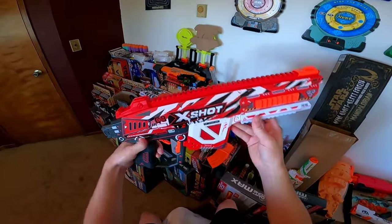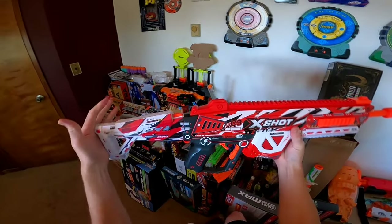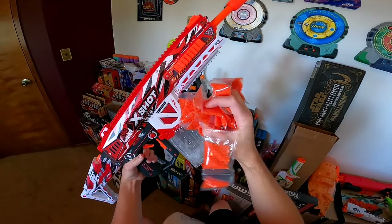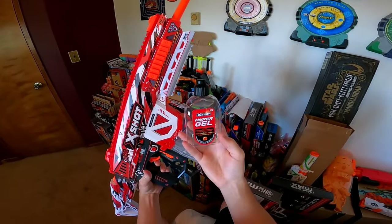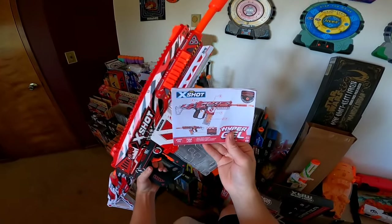Included in the box is of course the HPG 700 itself, the barrel extension, the stock, the 700 round magazine, eye protection, 20,000 rounds, a reload canister, the rechargeable lithium ion battery, the charging cord, and the instructions.